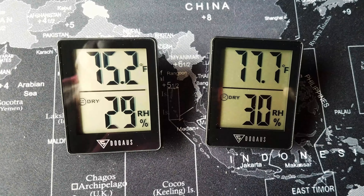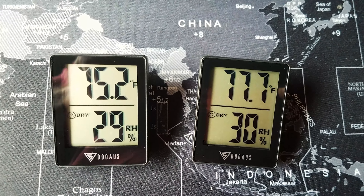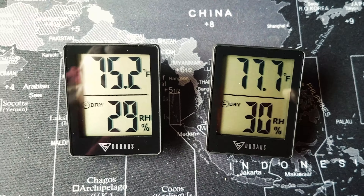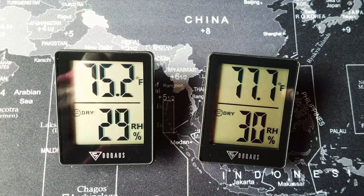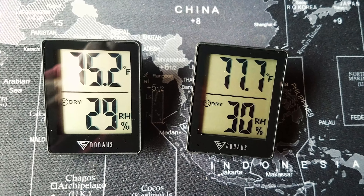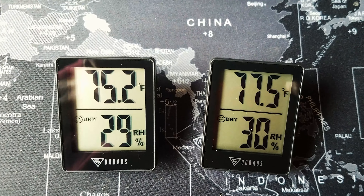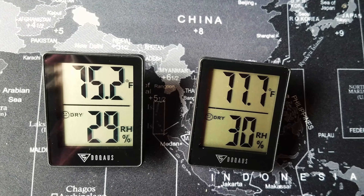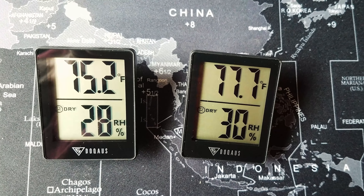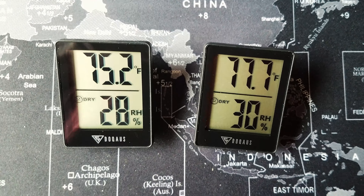I am sad to report as part of my review that these two identical thermometer humidity measuring devices I just received from Amazon from China do not agree on anything. And they've been sitting here for a while. It's going the wrong direction — humidity wrong way, man. Chinese thermometers suck.